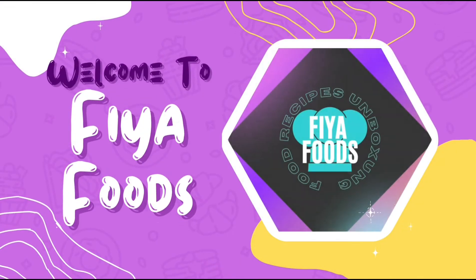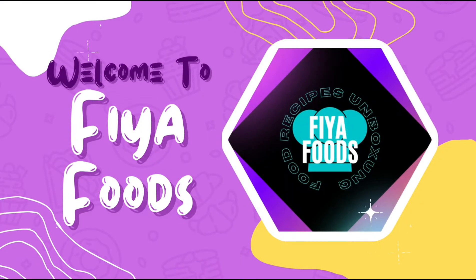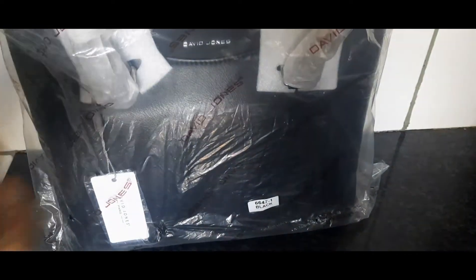Hey everybody, assalamu alaikum, khush amdeed, merhaba — welcome back to my channel. On this channel we do food recipes, unboxing, and kitchenware, so please join the family. In today's video I'll be unboxing my new bags. I got this bag from David Jones Paris.